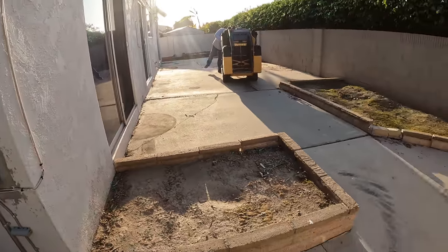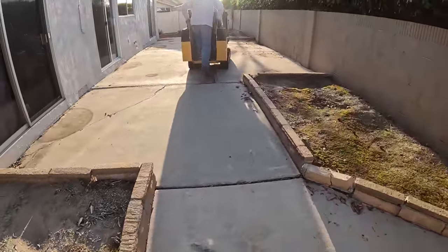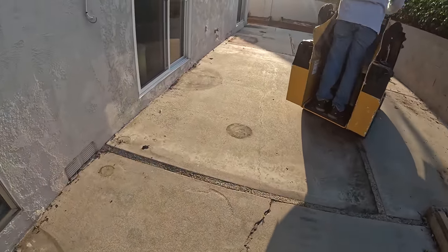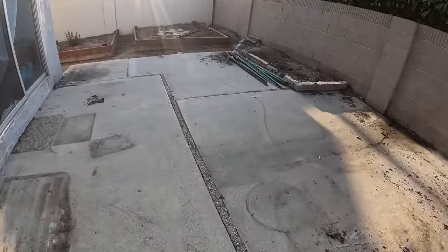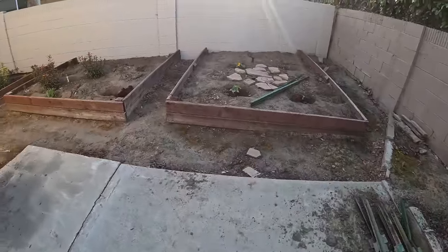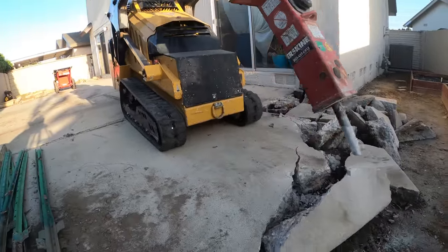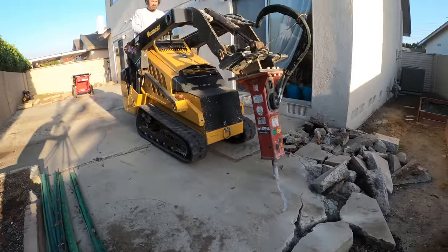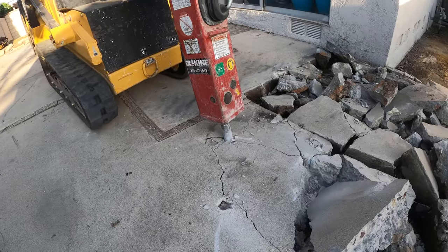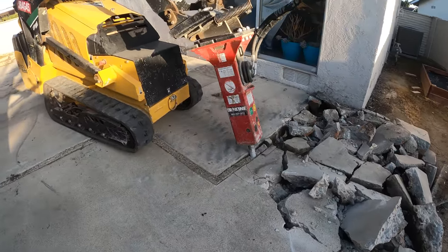Hi, David Odell here with Odell Complete Concrete. Today is the first day on this job site, and this is going to be multiple parts within this particular series because we've got the entire backyard, both side yards, and the entire front yard — around the whole house. First we'll start back here. We're going to phase this into multiple pours, get rid of the raised planter beds, and solidify that into one large raised poured-in-place concrete planter with a bullnose cap and wood grain finish. On the back patio area we're going to do a Belgian slate texture with pebble color from the Davis color chart.